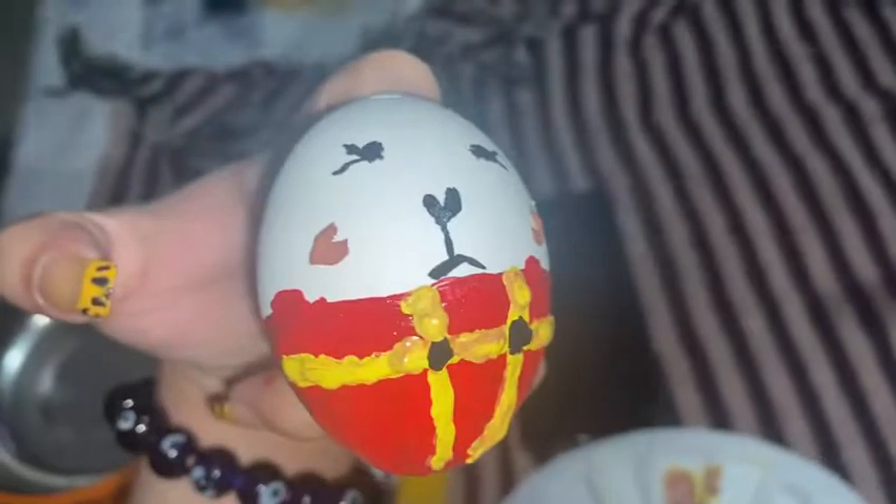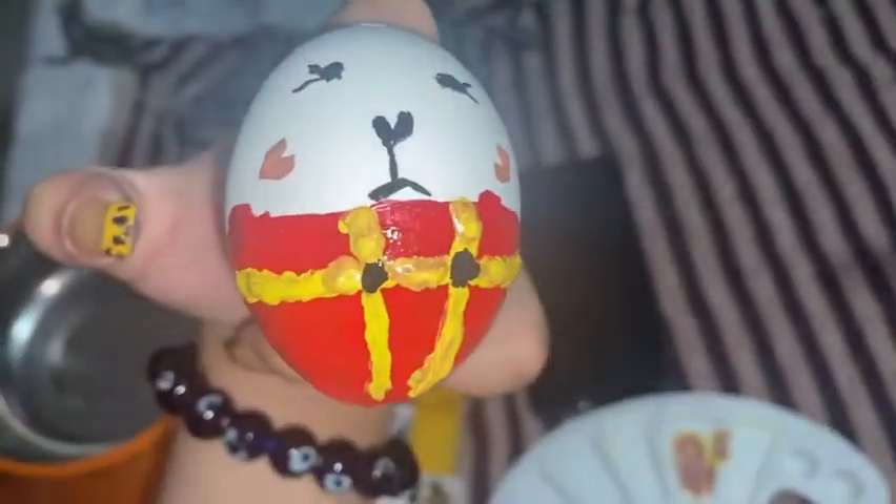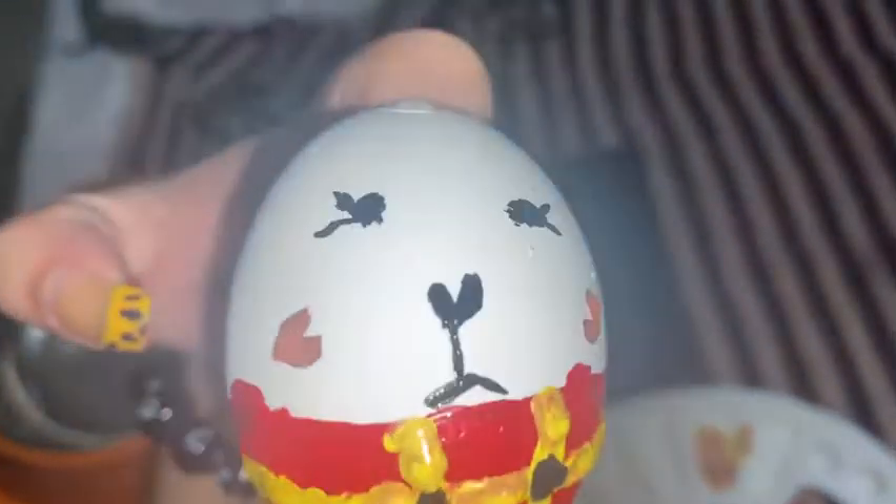So guys, my bunny looks like this — I have made some pants-type design on it. You can do something different, you can also do boxes, you can also do two colors.